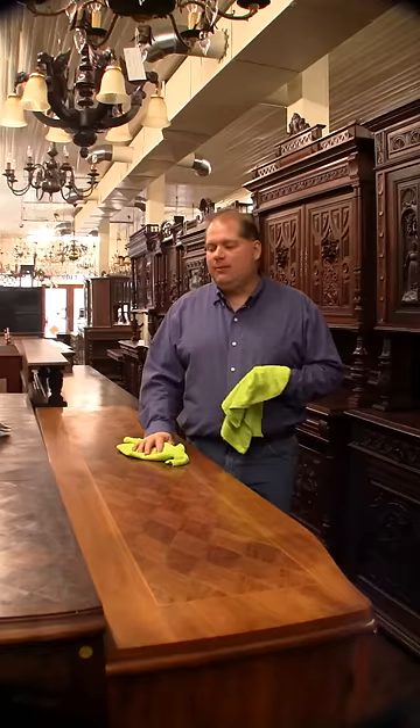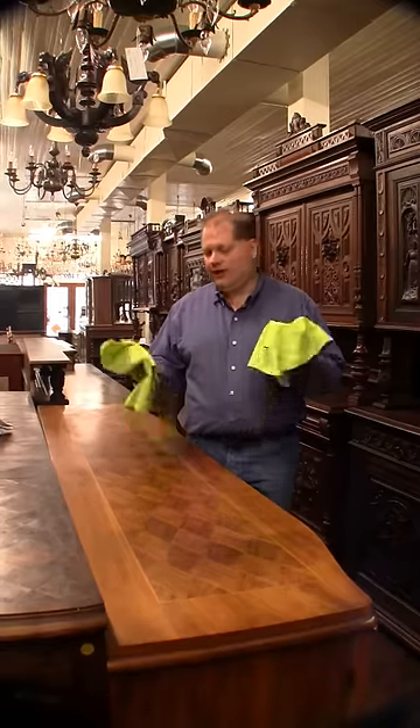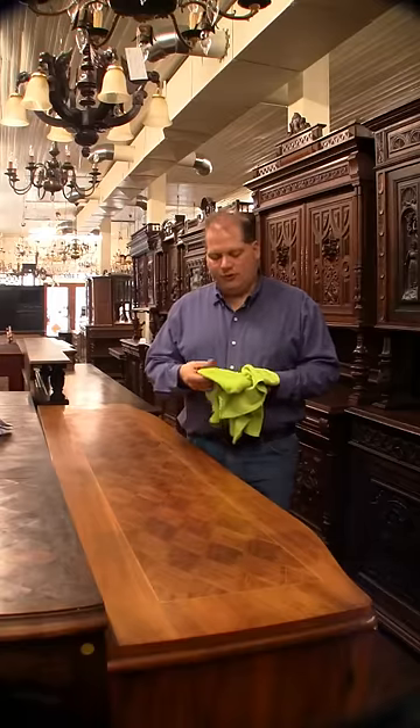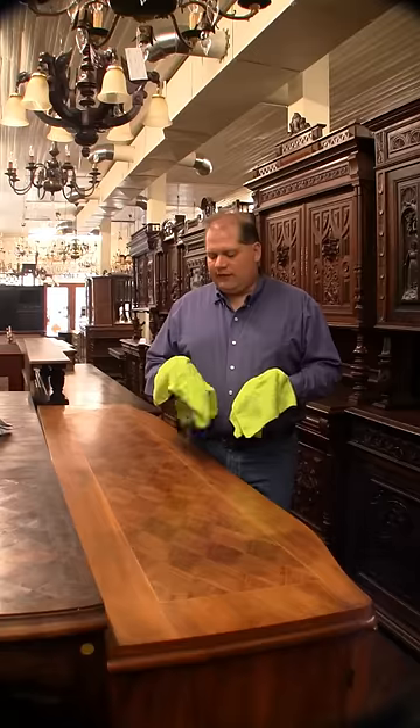It's starting to shine decently, but the last step I like to do is get some clean microfiber cloths. We've got these by the pile around here, but you can get them at any auto detail store or Sam's Club in big packs. They're very, very soft. They don't scratch or anything.